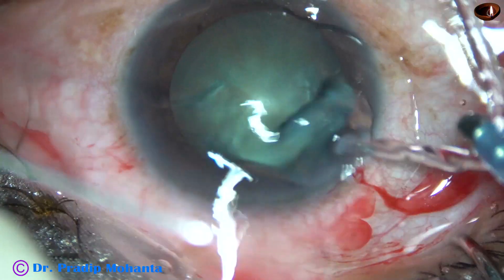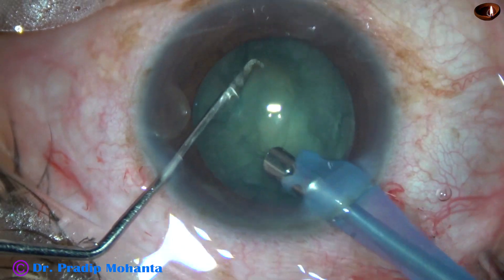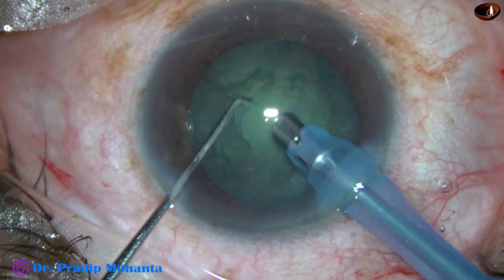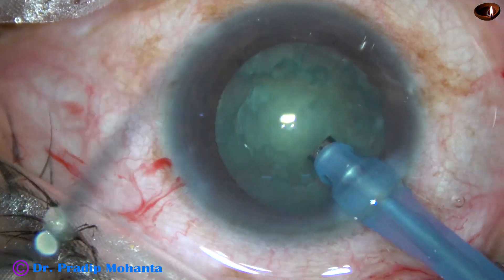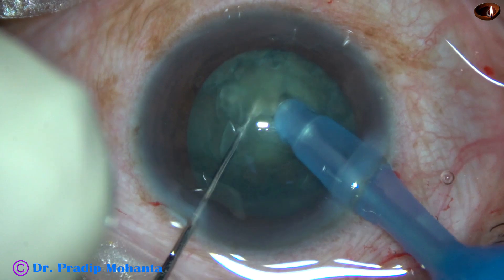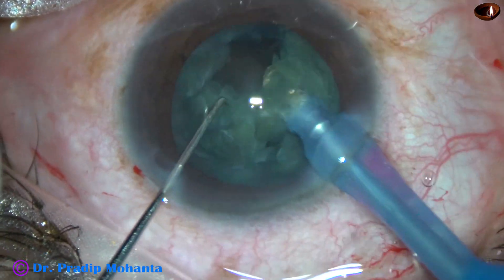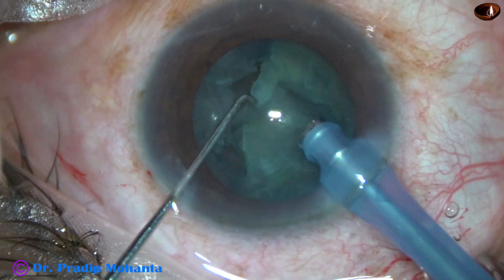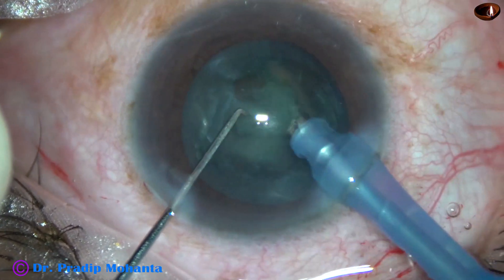The tip of the phaco needle goes in, some superficial cortical lens matter is removed, and then the nucleus is rotated nicely. The handpiece is turned to make the bevel up. The exposed part of the phaco needle is not much — when the cataract is soft, we don't need much exposure. About 2 to 2.5 mm exposure is enough. This nucleus is brittle and soft. I could hold the nucleus gently with low vacuum, and the nucleus is managed.